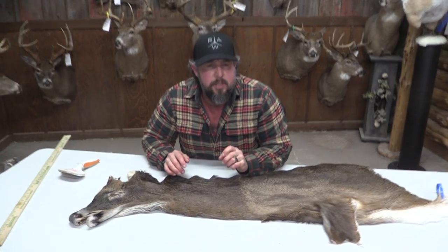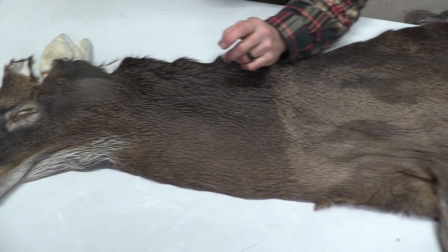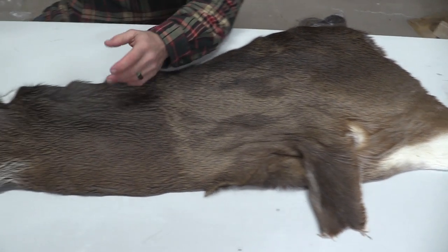Hey guys, this is John with Old Barn Taxidermy. This is going to be number 1410. This white tail cape is going to measure out 7.5 by 21.